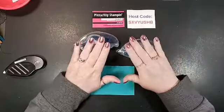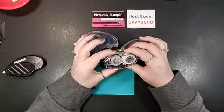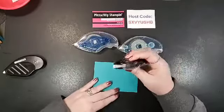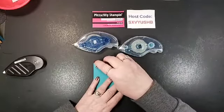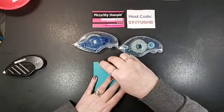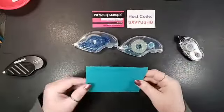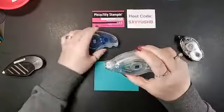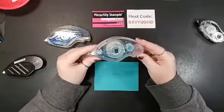They're awesome. In our last catalog we had snail adhesive, which was a permanent adhesive, and any of you who used it knew this familiar sound of that old tape runner rolling by.